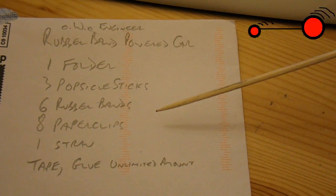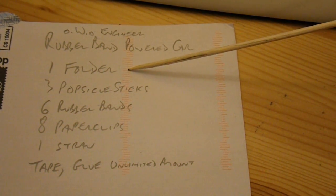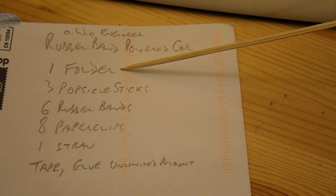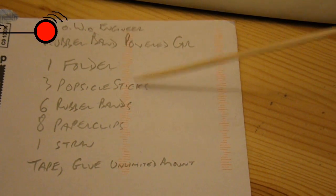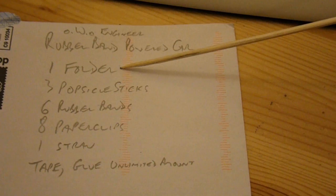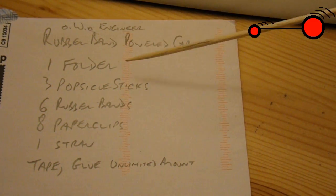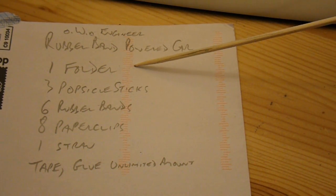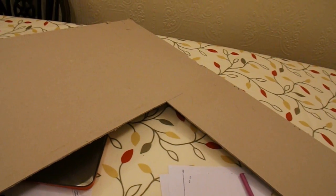I also asked whether I was supposed to make the wheels from the folder. He wrote back and said the folder can be any size I like, the popsicle sticks are flat, and yes I should make the wheels from the folder. What he didn't say was what the folder's made of — I'm assuming cardboard. I had a search in my garage and came up with this sheet of cardboard. Apparently the dimensions don't matter, so this should be fine.